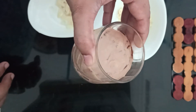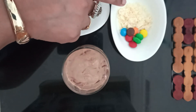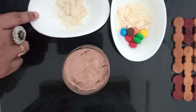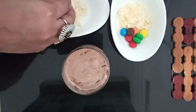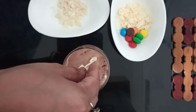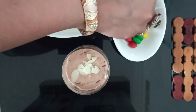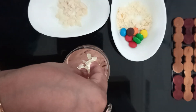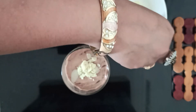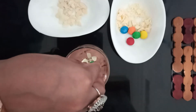Now let's begin the garnishing process. You can decorate your mousse however you want. I am using few flakes of almonds as desired. And now I am adding few chunks of white chocolate because white chocolate goes well with the Nutella mousse. And finally I am going to add few pieces of M&Ms just to give it a nice color.